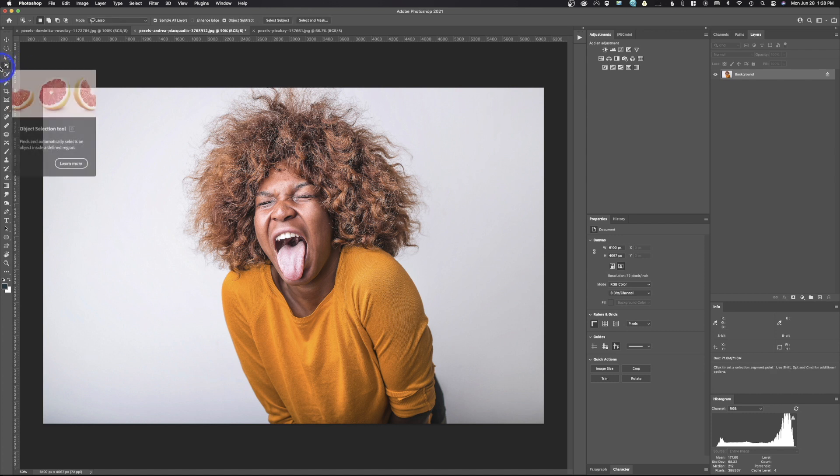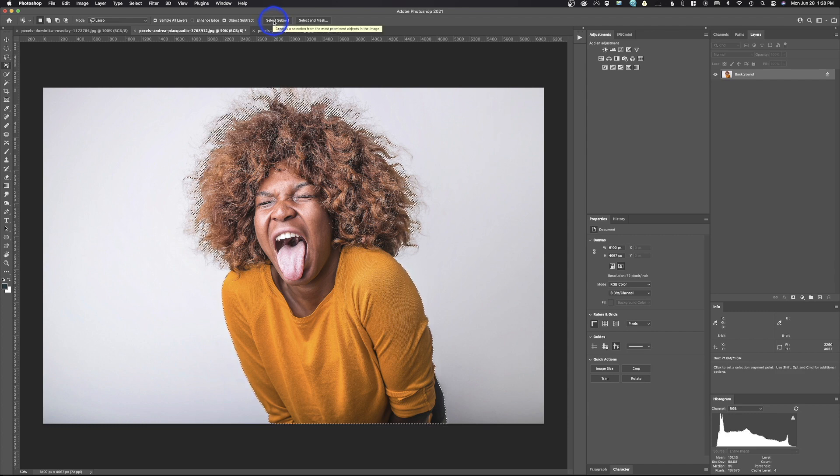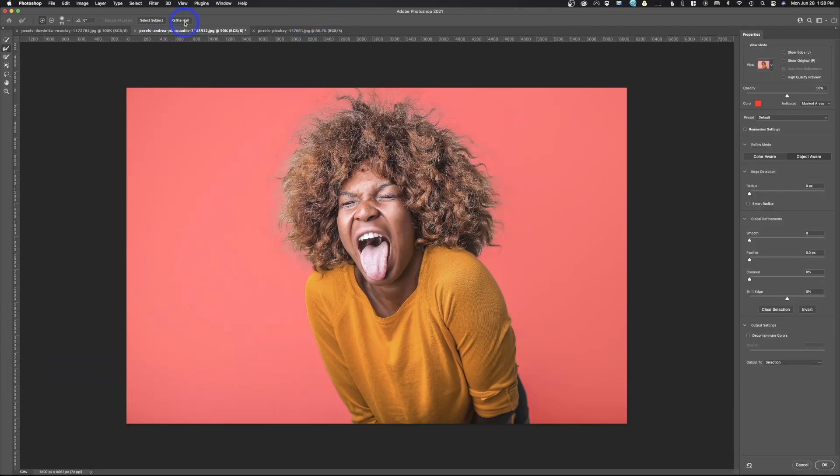First, we're going to select our subject using the object selection tool — we'll hit Select Subject and Photoshop will go ahead and select it for us. Then we come over here and hit Select and Mask. We've got the new Refine Hair tool — we just click Refine Hair and it usually does a pretty good job. You can see it selected some areas we don't want, but we can fix that later in the mask.